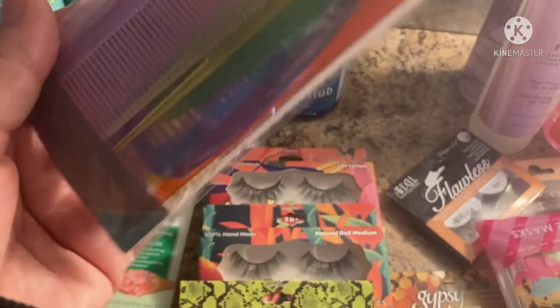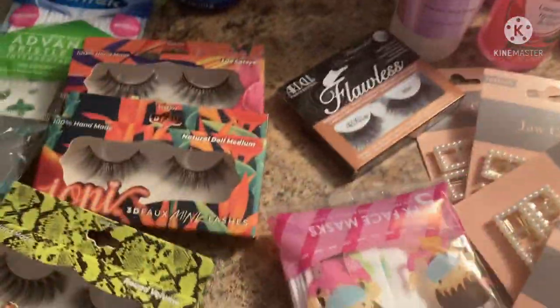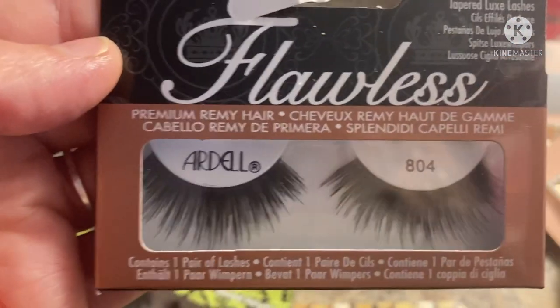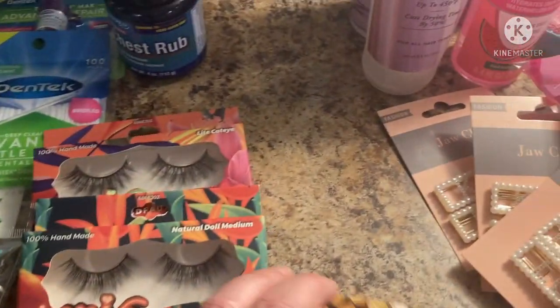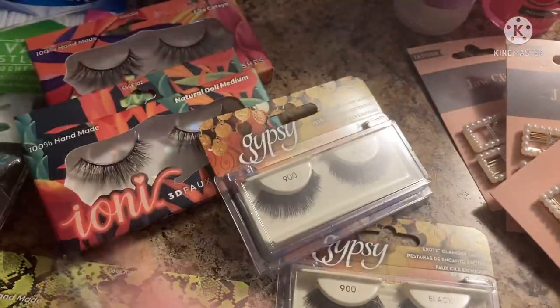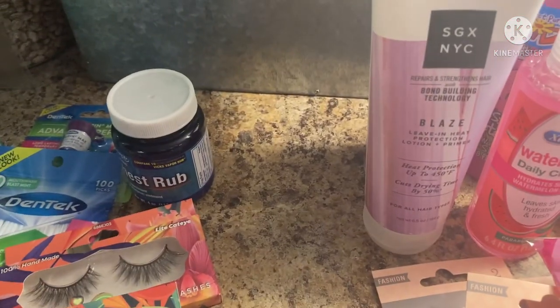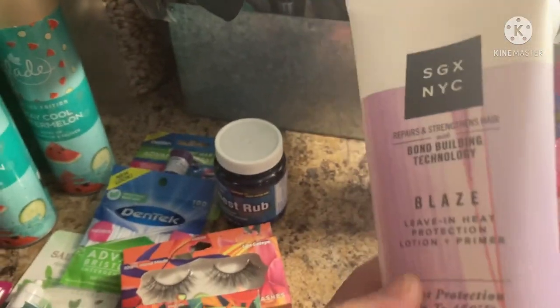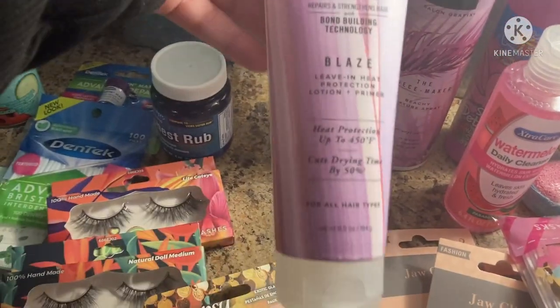I don't know if they just disappear in this house! They have little sparkles going through all of them. There are some white lashes — I found this Ardell pair called Whisper Soft, kind of thick. And this I never heard of — Gypsy Lashes — I accidentally picked up two of the same 900s in black, and then these are the 906s. And then the Salon Graphics Blaze Leave-In Heat Protection Lotion and Primer — I do tend to straighten my hair a lot, and one of my older daughters does too. She has super curly hair and I'm hoping this will help keep it tame.